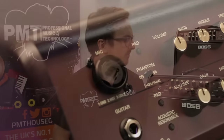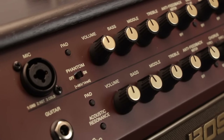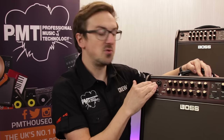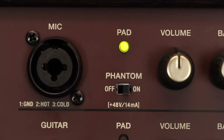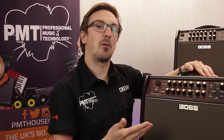Let's take a look at the control panel. The Boss Acoustic Singer amps feature two individual channels — one for vocals and one for guitar. On the vocal channel, first up we've got a dual XLR jack input, allowing you to use either balanced or unbalanced cables. There's a 48 volt phantom power switch for if you're using a condenser microphone. And there's also a pad switch, which attenuates the input volume depending on the output power of your microphone.